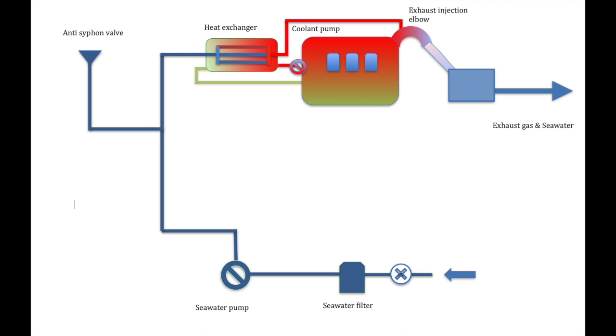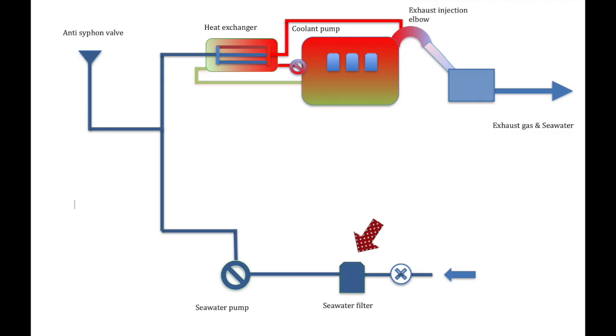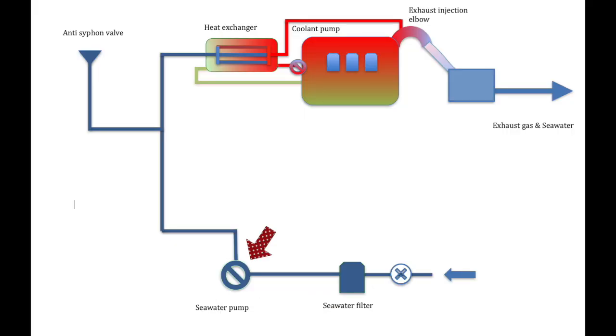Let's dive in at the beginning. Not all cooling systems are the same, but basically they work in the same way. Water will enter the system through a through-hull and a valve, or through a drive leg and a valve. The seawater or raw water will then be drawn up into a seawater filter. It's important to remember the seawater is being drawn or sucked into the pump. The seawater pump can be gear driven, belt driven, or in some cases even electrically driven.